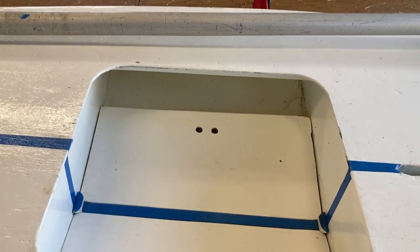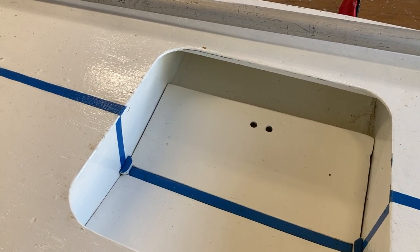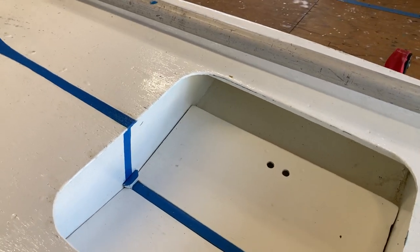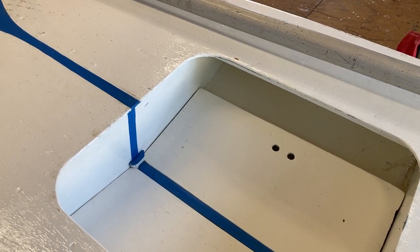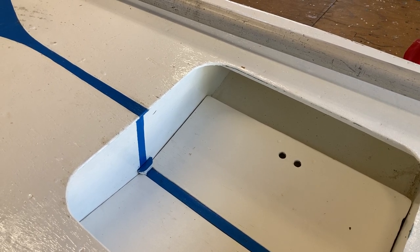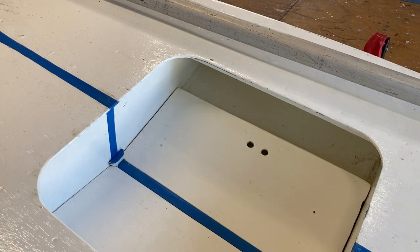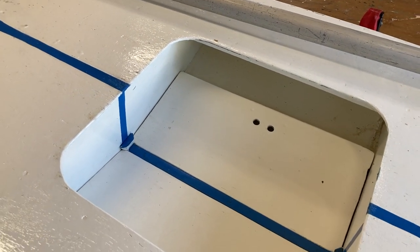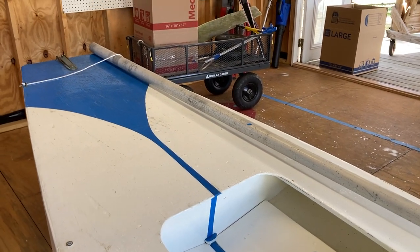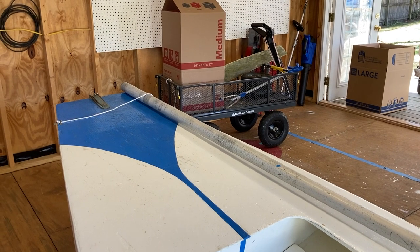This boat had an old metal transom bailer — to talk about the bailer for a second — it was corroded so we cut it out when we put the new bottom on and didn't add a new one. But if you do have a boat with a bailer, you'll cut a small hole in the floorboard to be able to reach the cap. That's about all we've got to say for now. That'll do it.